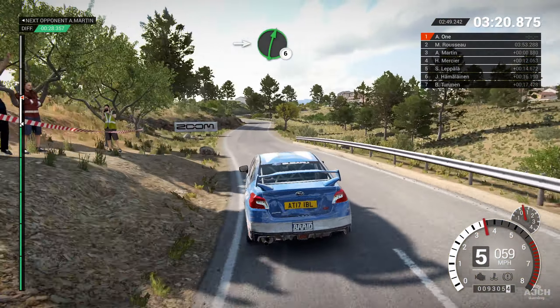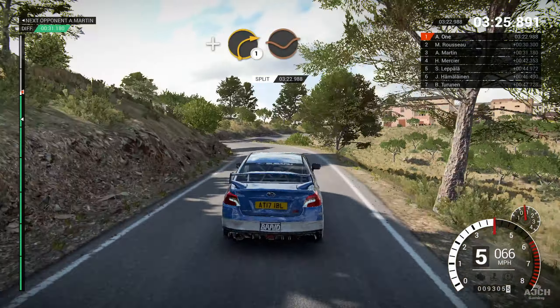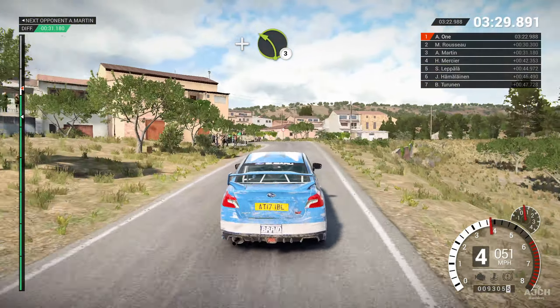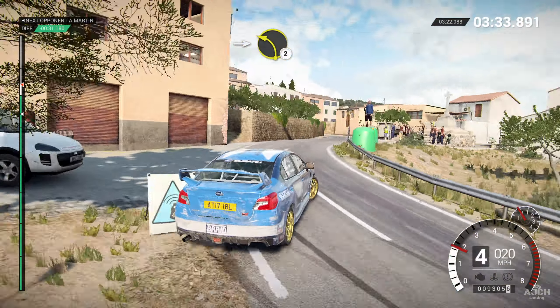Left three, sixty. Right six, over bump, eighty. Left five, over bump, sixty. Right six, eighty. Right four, long. And open, hairpin left. Into left four, over crest.